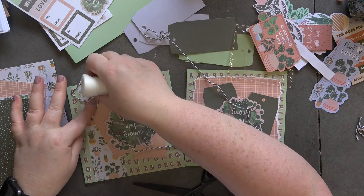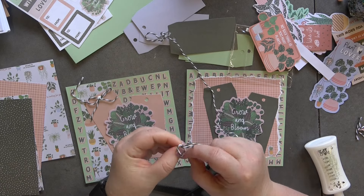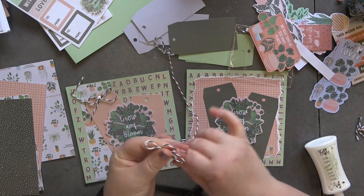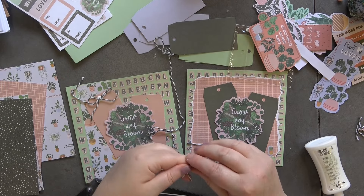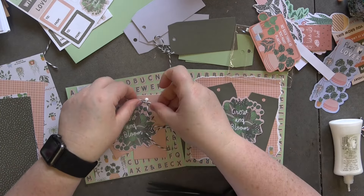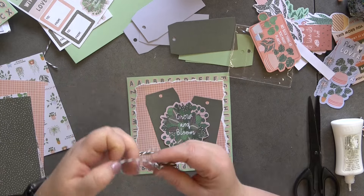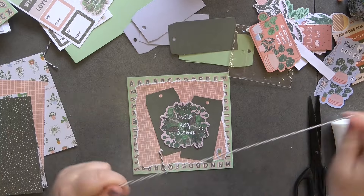There's the first twine ball — I'm putting them where the twine should go. Let's do our next one, making sure to have these nice and neat. That card is now finished — it looks really really nice. So that's card number one, and then card number two.